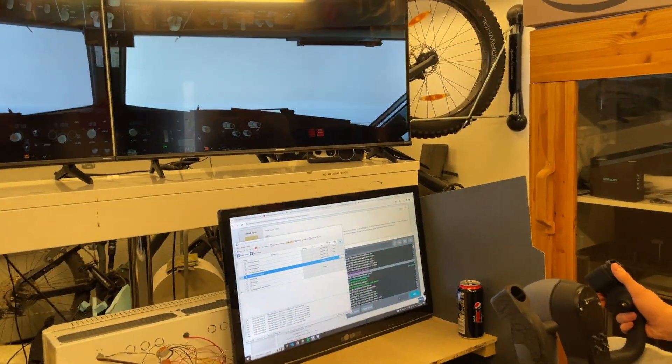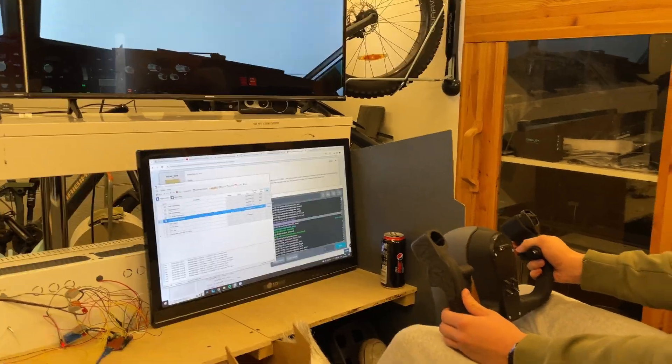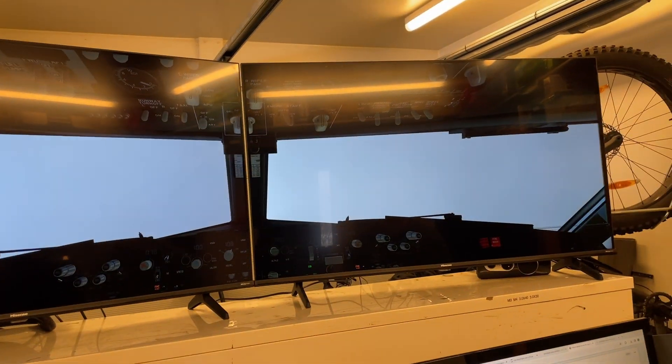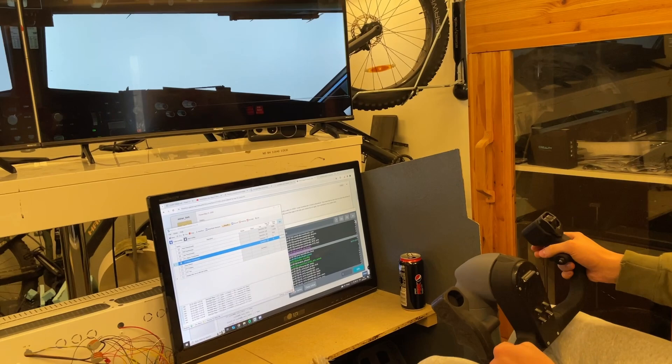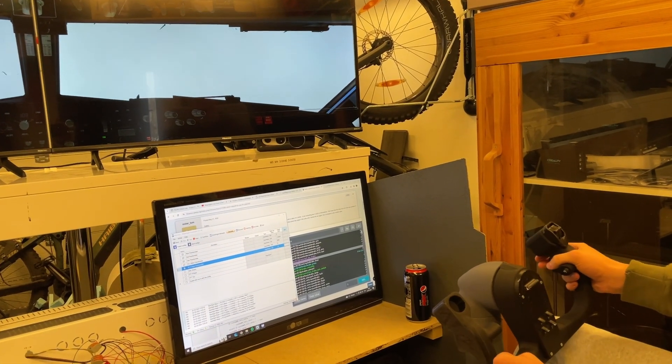We got some of the MobiFlight working finally. I don't know which way we are — probably right way. We are flying in IFR conditions without instruments, so can you break the clouds soon? Hopefully.